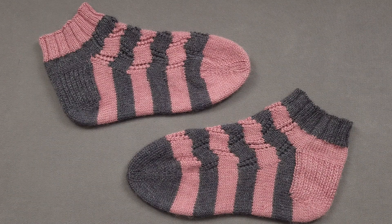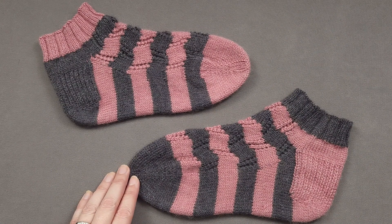Hi, I'm Ellen from the Chili Dog. It's time to kick off the Double Feature Socks KAL with our friends from Makers Market Tile, and we're going to start by knitting the toes of our socks.